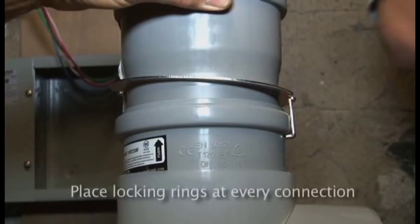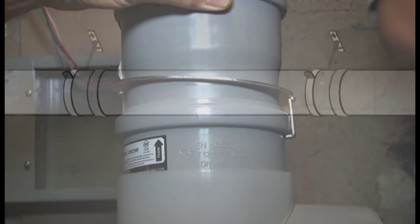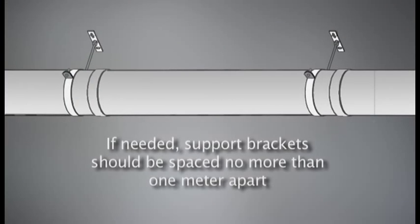Be sure to place a locking ring at every junction of the pipe to another pipe or to the appliance adapter. If needed, support brackets should be spaced a maximum of 39 inches or 1 meter apart on all horizontal runs.